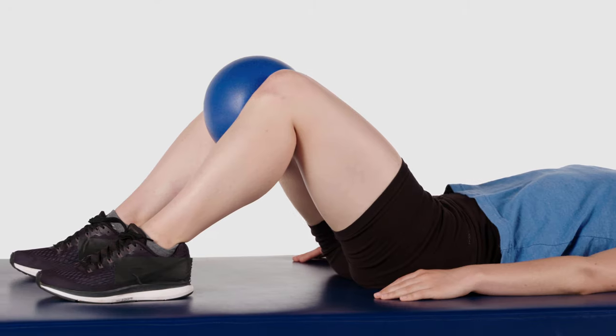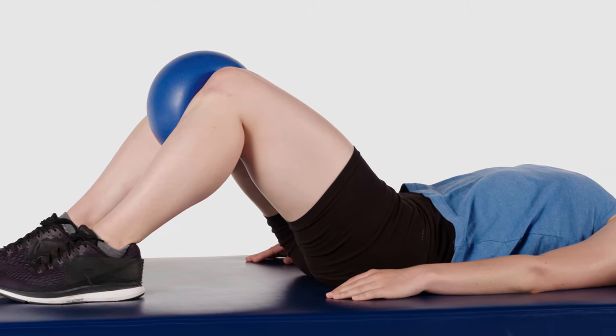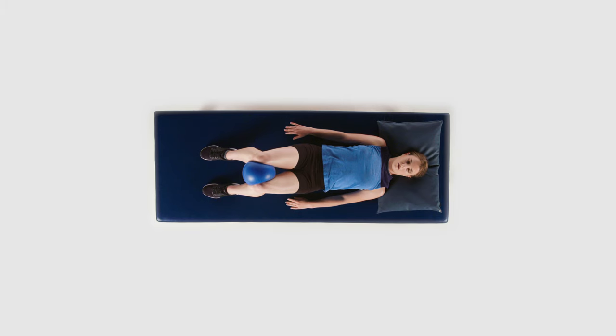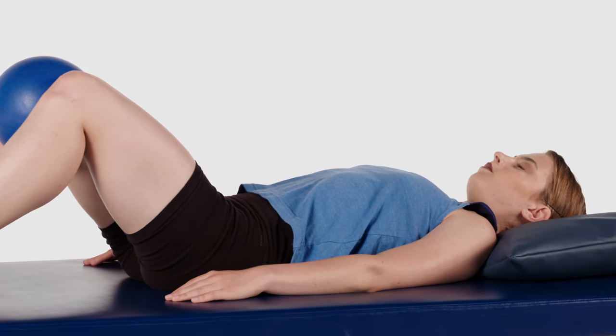From this position, squeeze your knees into the ball, towel, or pillow, and hold for 5 to 10 seconds. Relax your thighs, but keep the ball, towel, or pillow between your knees. And repeat.